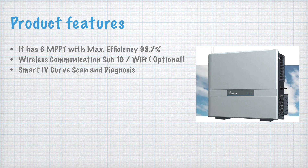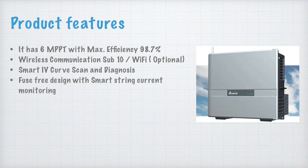The fourth feature is the fuse-free design with smart string current monitoring. You may know that there are fuses in inverters — in this inverter, however, there is a fuse-free design with no fuse inside. Smart string current monitoring provides real-time monitoring of your strings, which is also an advantage.